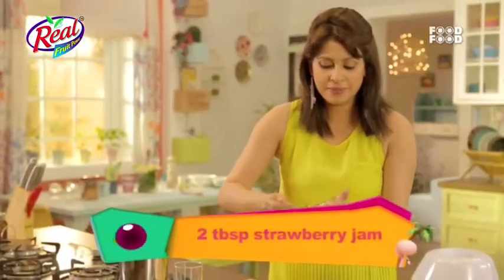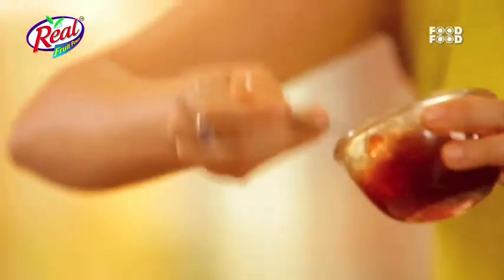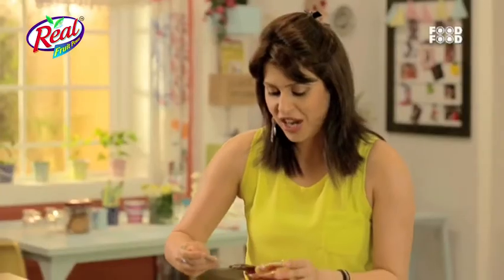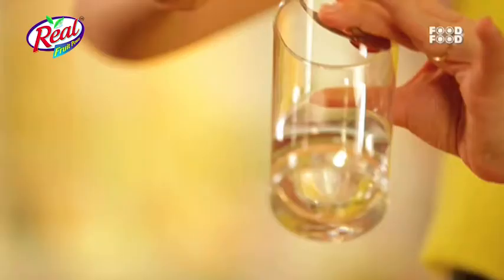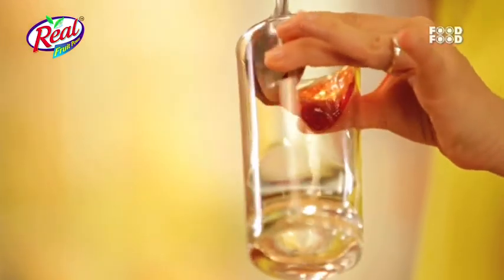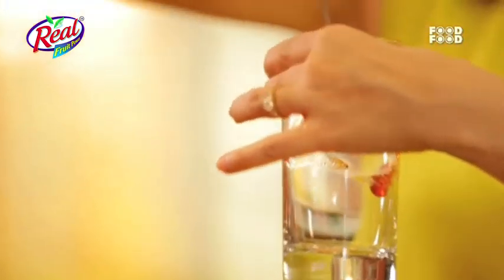This is strawberry jam — I have added a little water so the consistency is a little loose. We have a glass, and what we are going to do is take this jam and just swirl it in the glass like this, just to add a little color. And now I will put it in the freezer.